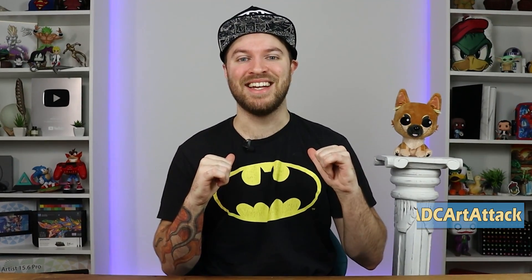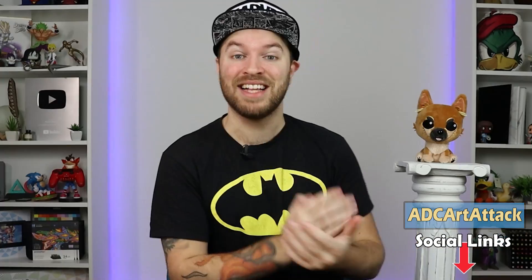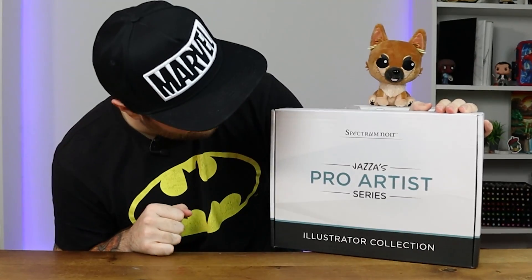So, with all of the shenanigans out of the way, my name is ADC Art Attack. His name is Kiba. And today, we're taking a look inside the Jazza Artist Pro Artist Kit. Before we get into it, a quick word from today's sponsor, Canvi.